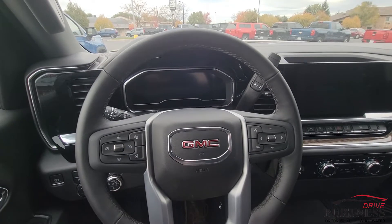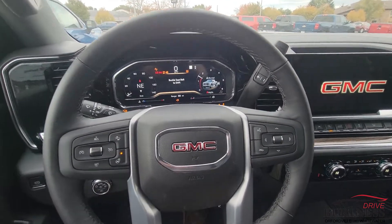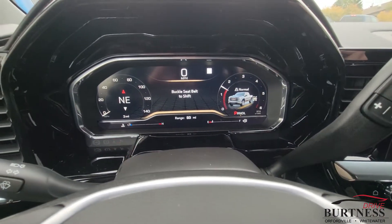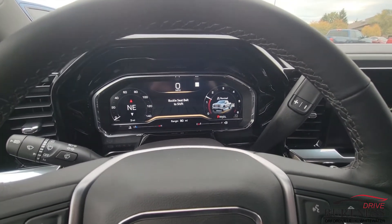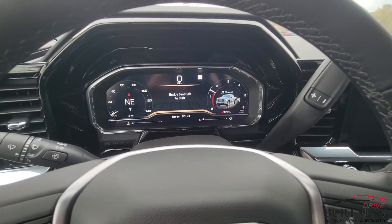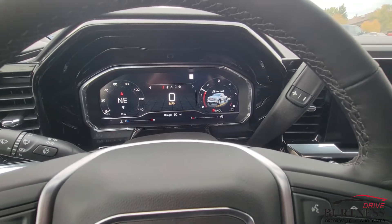What that feature is, is once you start your new GM pickup truck or SUV, you'll see you get this notification: Buckle seatbelt to shift. So right now, you can't pull it out of park and put it into gear unless your seatbelt is on, and that feature stays on for the first 20 seconds of idle, and then you'll be able to pull the vehicle out of park and engage it into gear without putting on the seatbelt.